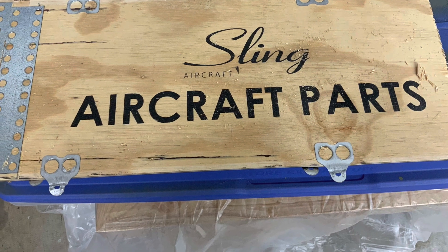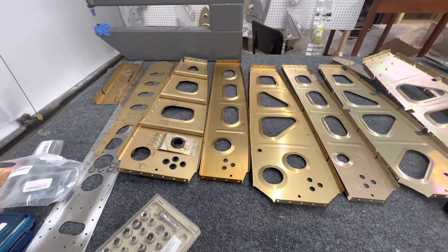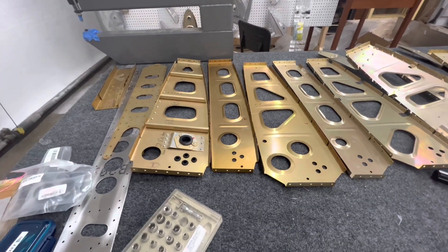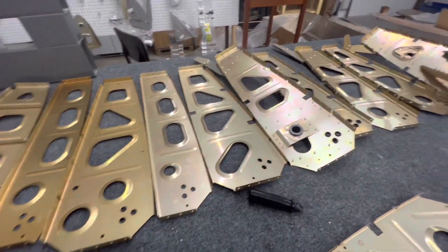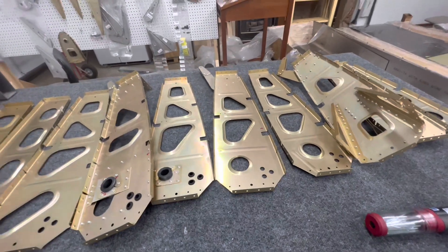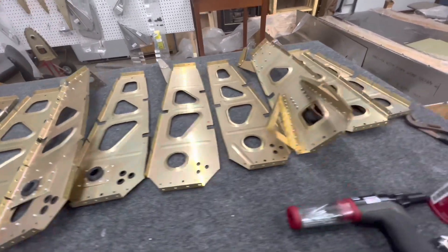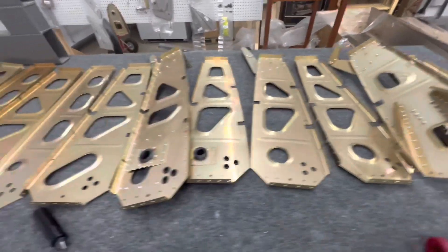Here are some clips from during the week. I got all of the wing parts for the left wing — the ribs, I should say. These are all the left wing ribs. I got them all prepped and alodined: removed the plastic, deburred everything, alodined all the parts, and got them all assembled.